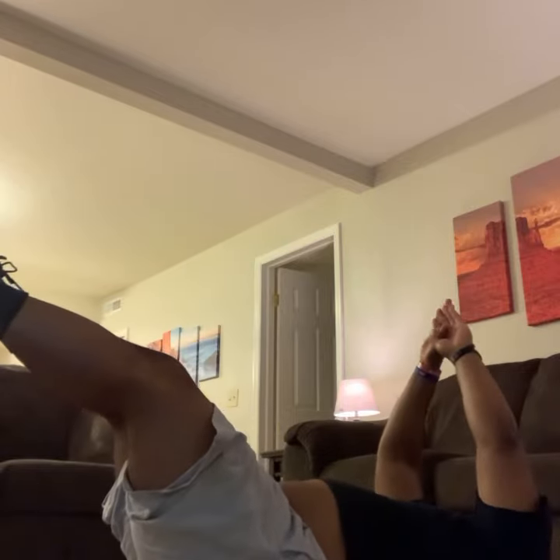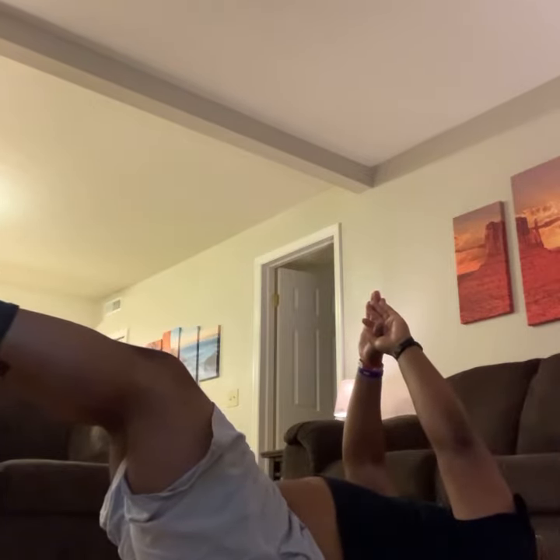Legs straight up, lock the thumbs, reach up to the toes. Now remember, if you need a little extra support on your head, put your hands behind your head and just reach up to the front. Ready guys, go! 1, 2, 4...